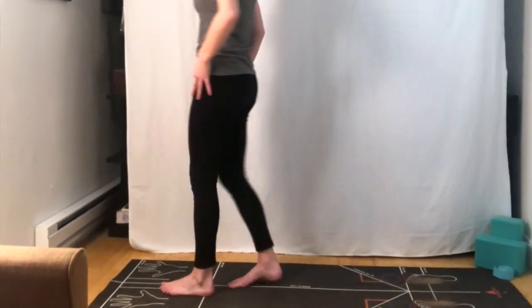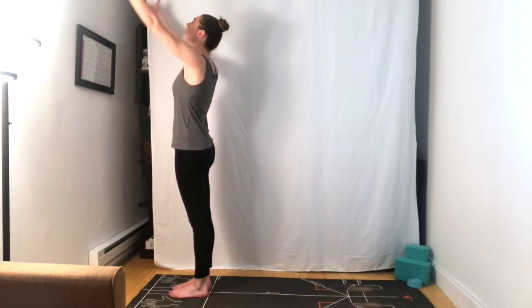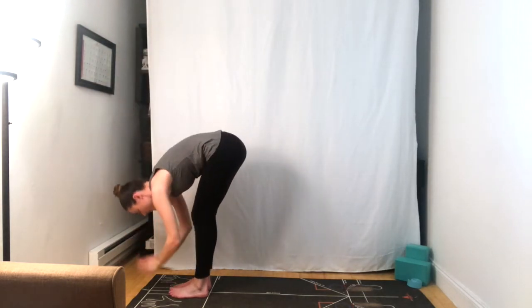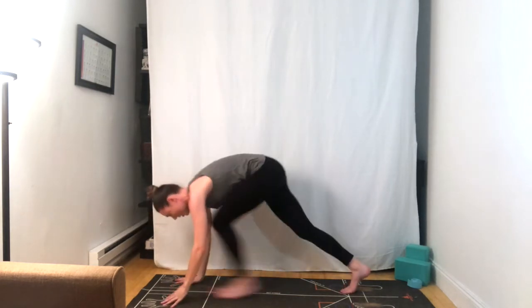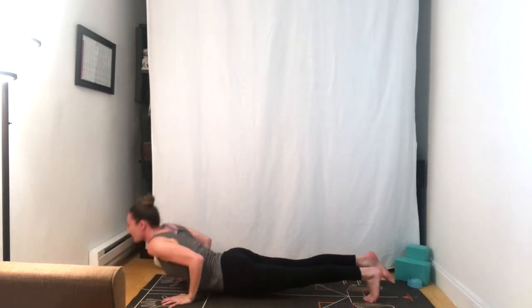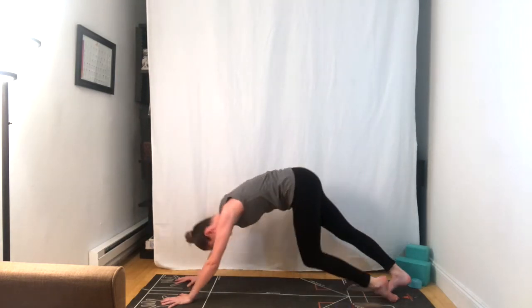We'll come back to the top of the mat, feet come together. Inhale, arms reach up, and exhale, fold forward. Half lift. Plant the hands, step or jump back. Chaturanga. Inhale, upward facing dog. And exhale, downward facing dog.